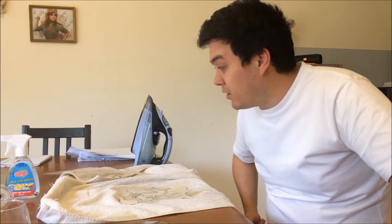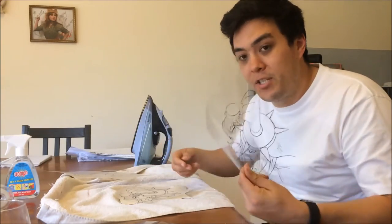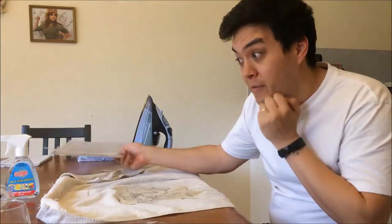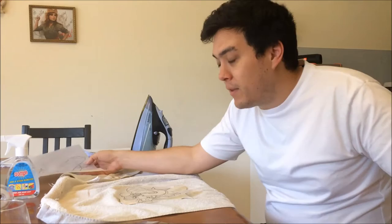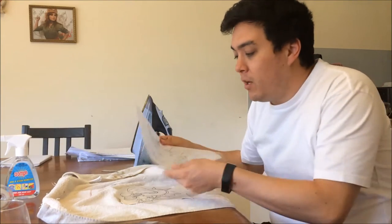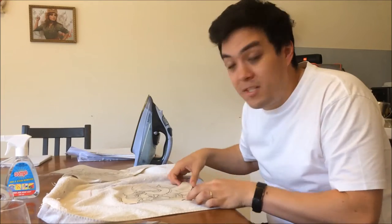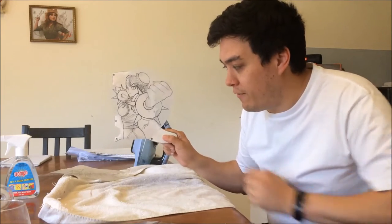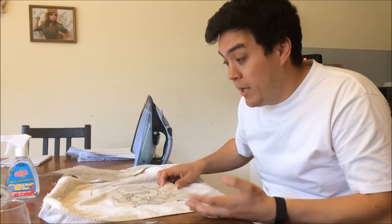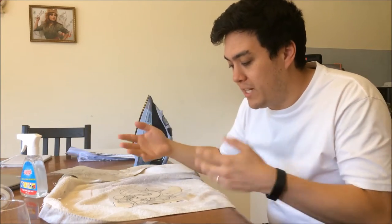I searched a couple of different places online and what I found was some DIY places recommend using transparencies, tracing paper, or freeze paper if you really want to go all out. I took the design down to my local Officeworks where they printed it onto overhead transparencies and what they call tracing paper. I got this design online — it's a sweet piece and the artist's signature appears to be Pagel, so please give them some respect.